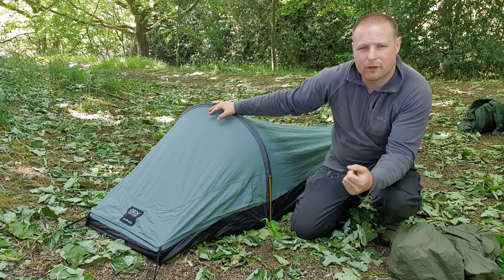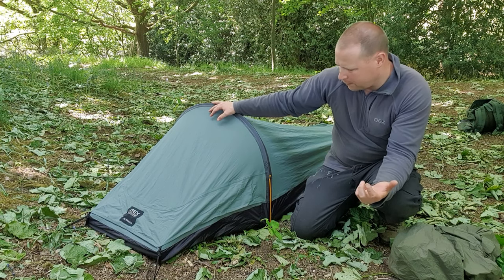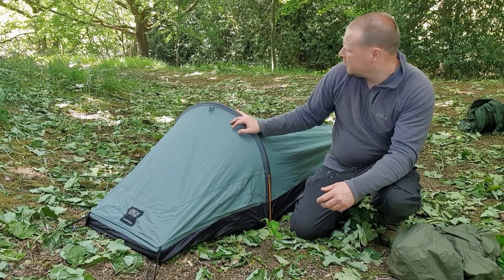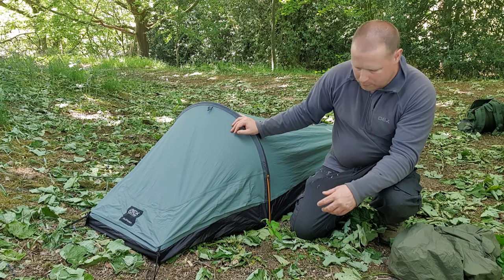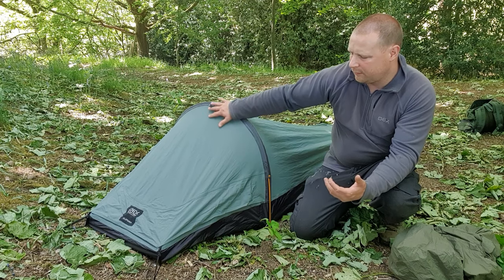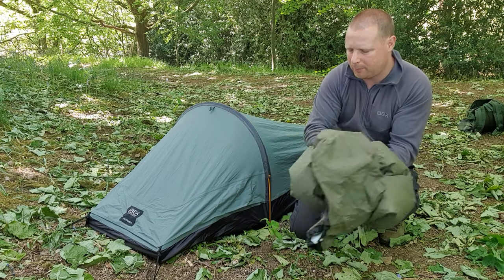I've had some condensation build up inside the hoop bivy before. I think most hoop bivvies give you that anyway — I know some people might say you don't, but I've spoken to a lot of people and you do get a lot of condensation, just like you would with small one-man tents. Still, this is all right if you're going to camp out in woodland for a night — nice low profile, waterproof if it rains. With the bivy bag, if it's going to be raining you might need a tarp with it.